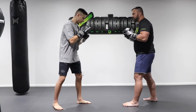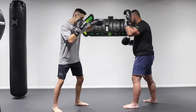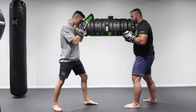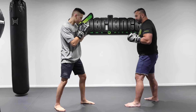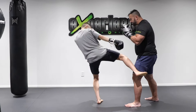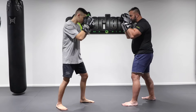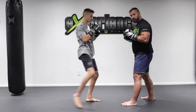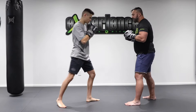All right, so the first combo — basic combination we like to use — is a left jab into a right low kick. So he's going to throw his jab here and chop the leg. This is a very good and effective way to get a combination going into the leg kicks. So it's a basic jab that distracts the person.